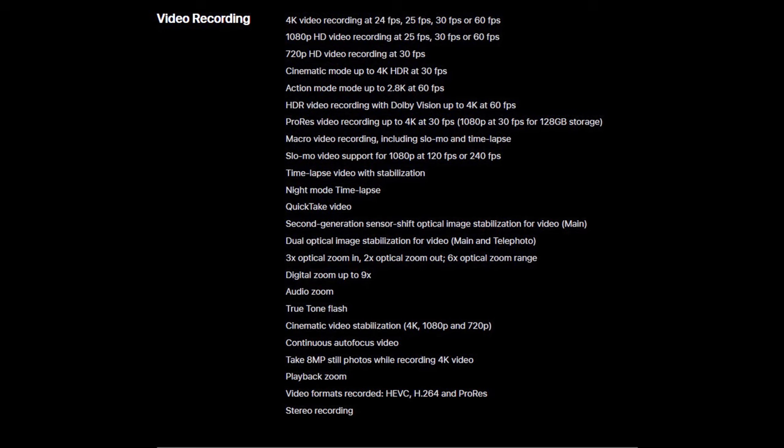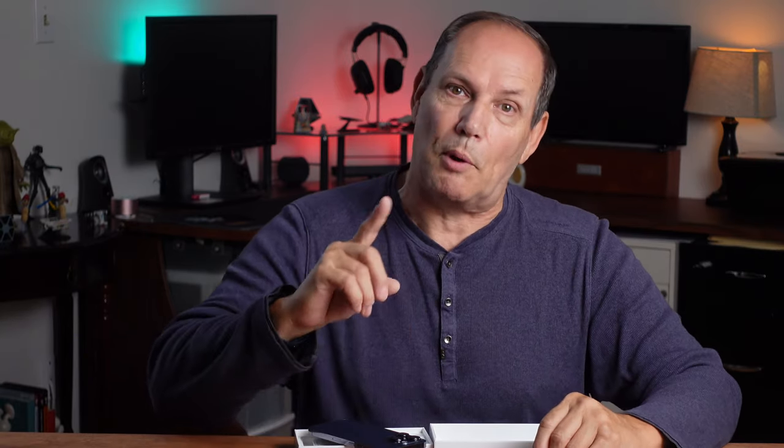Alright, for all you techie people, here you go — video specs, camera specs, and selfie camera specs. Pause the video and go over them to your heart's content. Let's also look at a more condensed version for the lenses — that's a little easier to understand. Apple has wonderful ways of describing things that a lot of people really don't understand, with all these terms and technology.